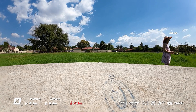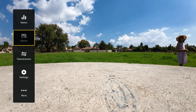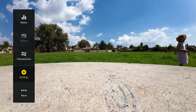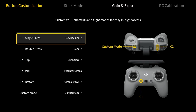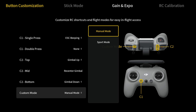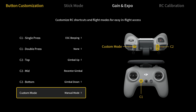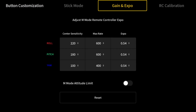From the goggles, what you want to do is swipe forward, go to settings, and under controls go to your controller, go to the bottom. Under custom mode you want to switch this to manual and it's going to ask you to confirm. Then go back up to gain and expo and make sure to have the attitude limit set off, otherwise you will not have full manual control for doing any flips and things like that.